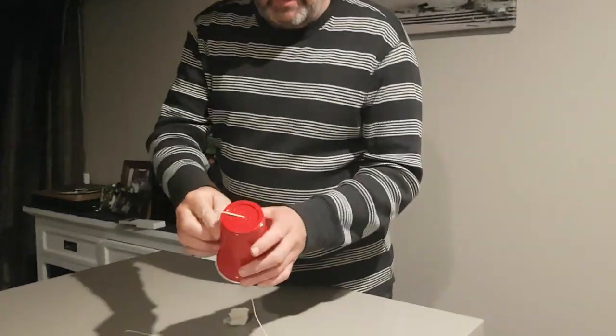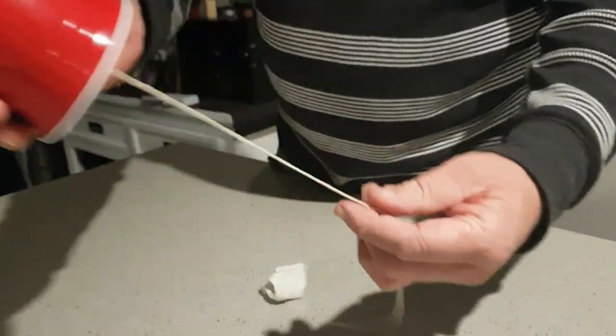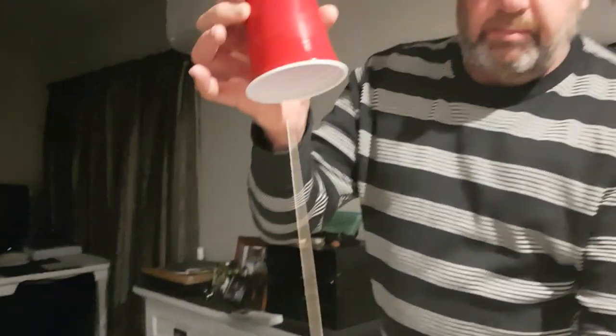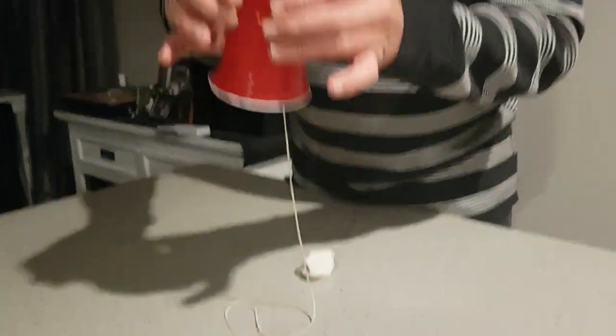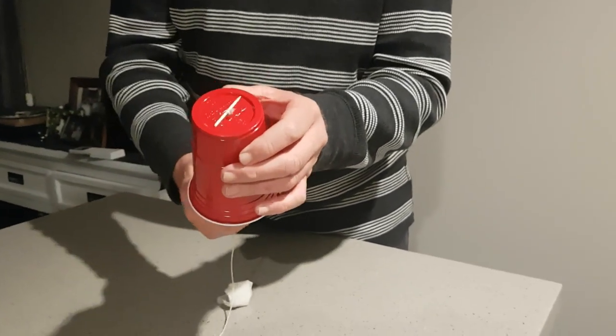When I come back I'll have it all ready to show you. Alright, so I've got it all prepared — it's really easy. All I've done is put a hole through the top of the cup and threaded the string through, reasonably long, though the length isn't overly important, just dangling lower than the cup. I've used the toothpick to secure it so it doesn't come through the hole.